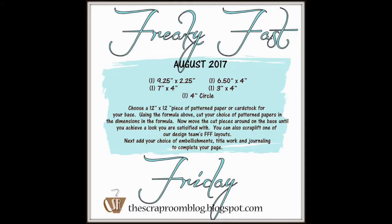Hi guys, Tina Gale here, and I'm going to work on the Freaky Fast Friday Challenge. I'm going to put the graphic in right here so you can see all of the dimensions. This is a challenge from the Scrap Room blog.